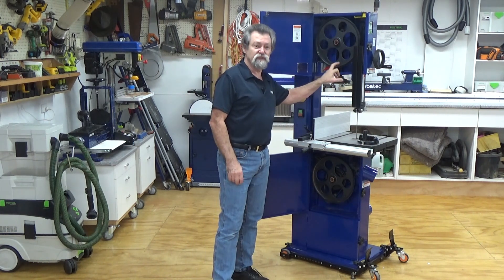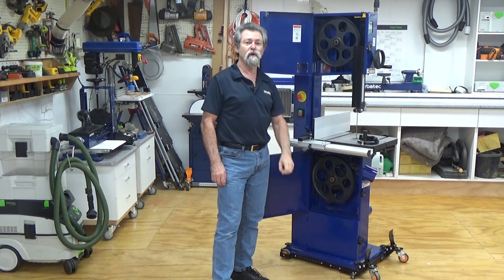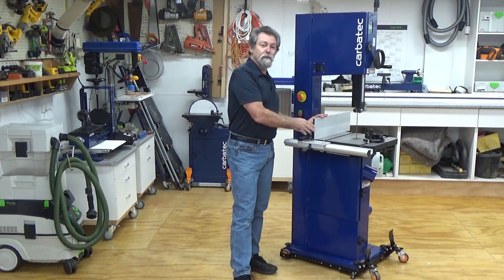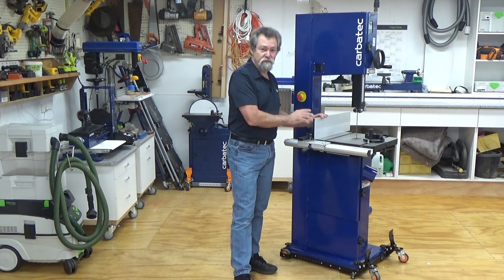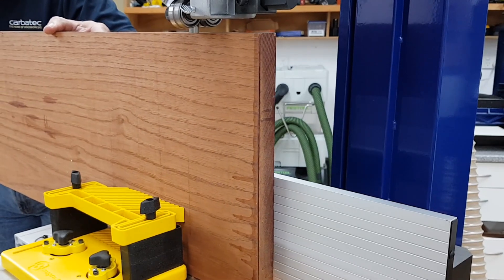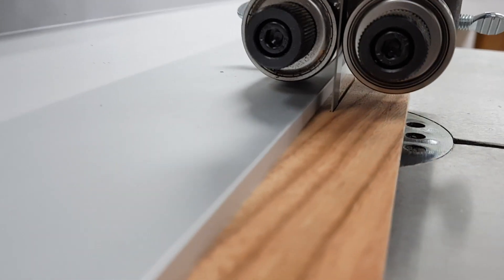The precision balanced solid cast iron wheels offer maximum momentum for superior performance and effortless cutting. The variable position high-low rip fence can support tall pieces, perfect for ripping, but also for getting in close with smaller pieces to the blade.